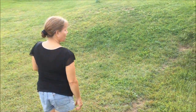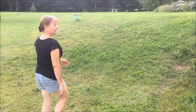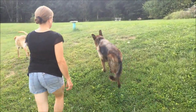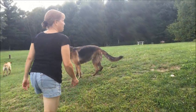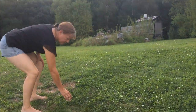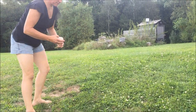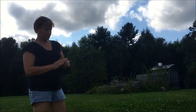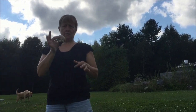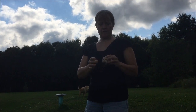Today we're going to learn how to dehydrate puffball mushrooms. I find that they like to grow around our drain field here and this looks like a nice one. I like to pick them the day they pop up out of the ground so they're nice and white.